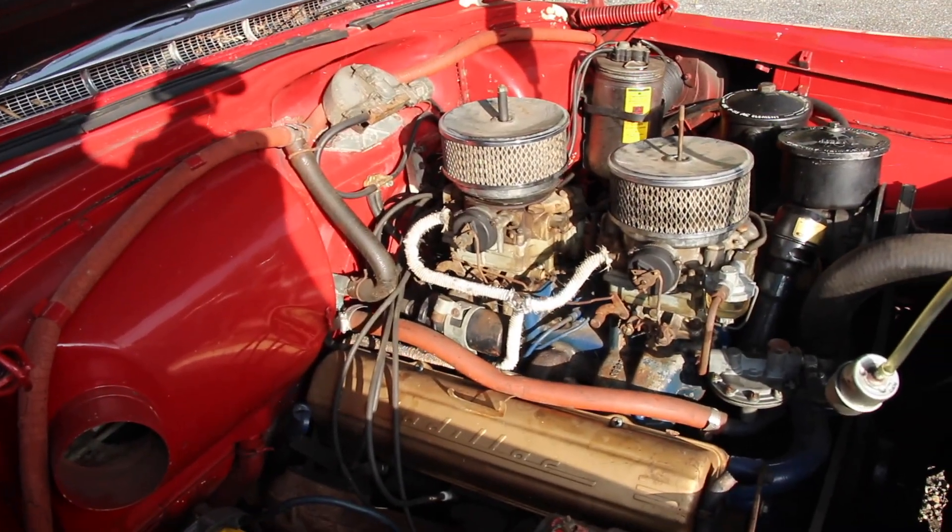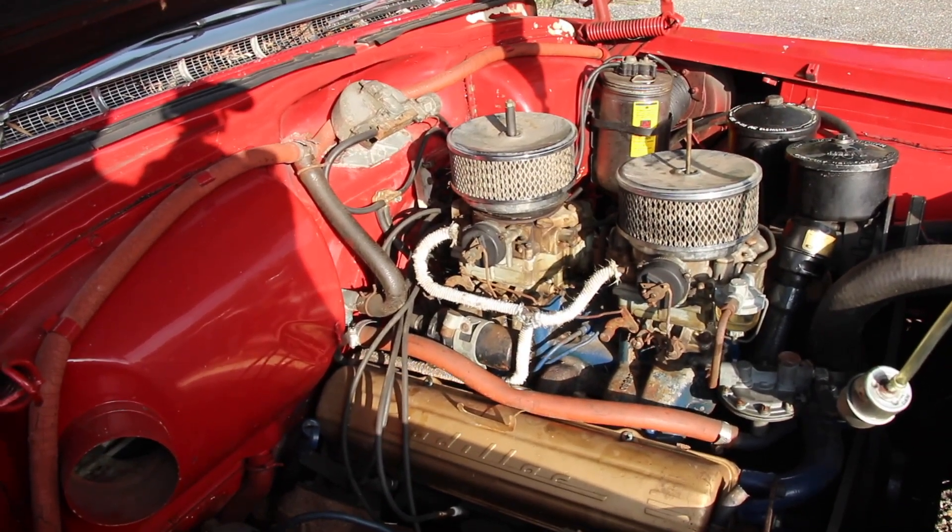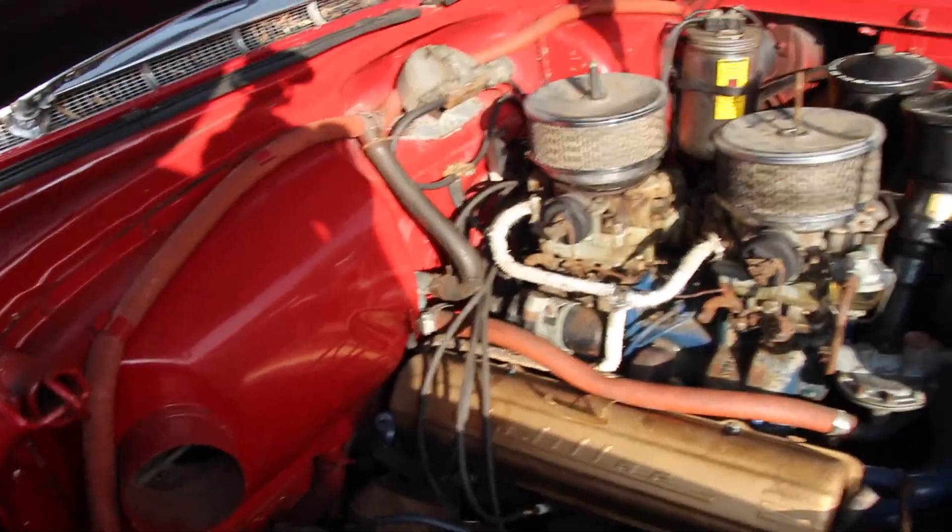We're definitely getting spark to the plug. The points are gapped. We've got our battery in there, so now all we need is some fuel.